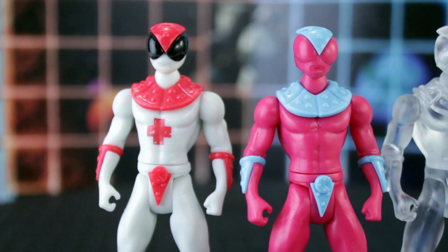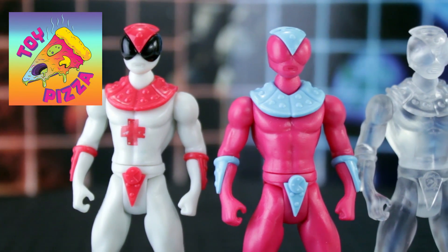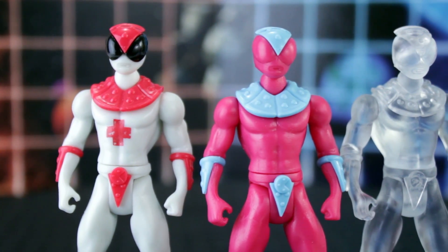Knights of the Slice are a three and three-quarter inch line of action figures produced by fellow YouTube channel Toy Pizza during a Kickstarter campaign back in early 2015, that answers the question: what if Zordon from Power Rangers called upon three toy-obsessed guys with attitude and a pizza-themed YouTube channel? Three guys who grew up with Kamen Rider, Micronauts, and Teenage Mutant Ninja Turtles. What kinds of toys would those guys make?